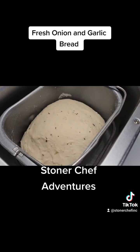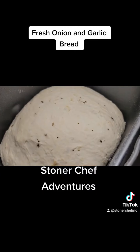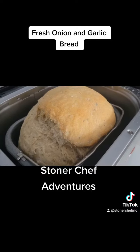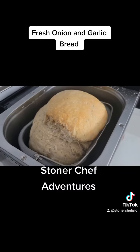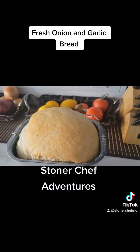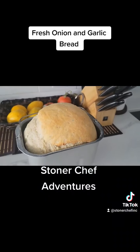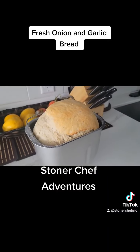This is the rising part — she's rising up nice. And she's done. Once done, remove it out of the machine and put it right on the counter and let it sit. Look at that beautiful onion garlic herb bread, French style.